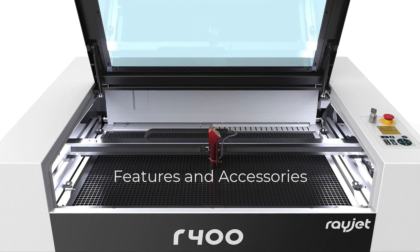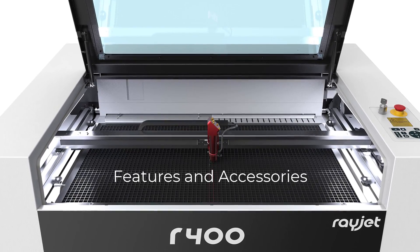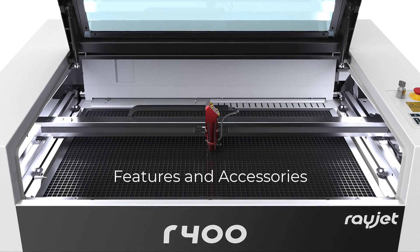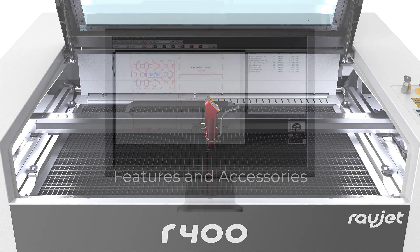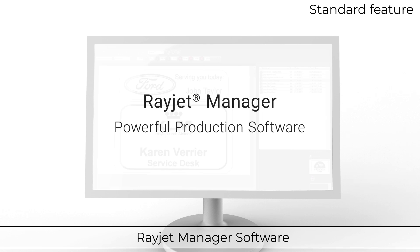The RayJet 400 has many features and accessories to adapt to an ever-changing world of materials, applications, and markets. I am now going to show you some of the features and accessories that make this machine such a versatile product. With the RayJet Manager software, files are sent from graphics programs directly to the laser cutter. The built-in materials database makes you efficient from day one.